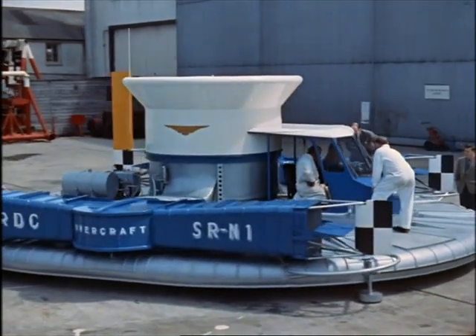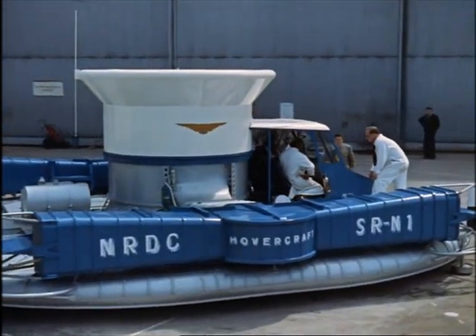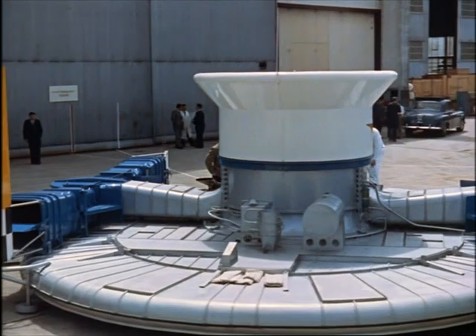Maximum height: 15 inches. And speed, about 40 knots, which is nearly 50 miles an hour. And it was just as much a thrill testing out this quite revolutionary cushioncraft.